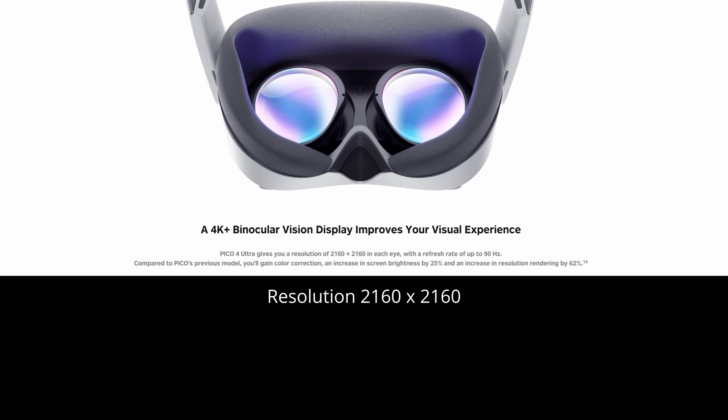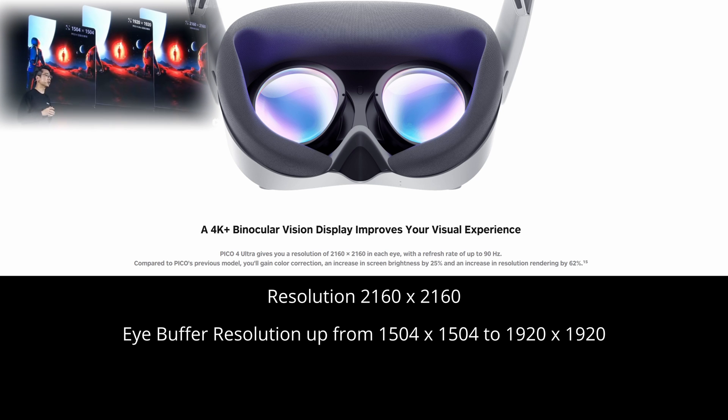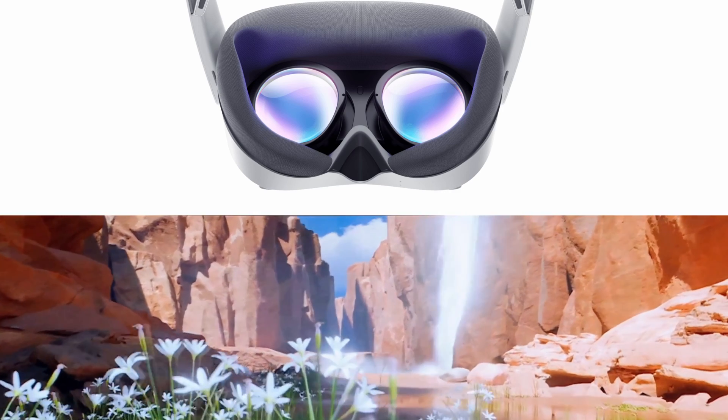Surprisingly, the resolution of the headset has not changed at 2160 by 2160. During the launch, they went to some extent to explain that clarity and image quality is not just about resolution, with a substantial increase in the eye buffer resolution — that's the transition from raw render to the image you see in your headset — and screen brightness has been increased by 25%. In effect, the image is far more clear and sharp, with greater contrast ratios, achieved without the need to increase the resolution.